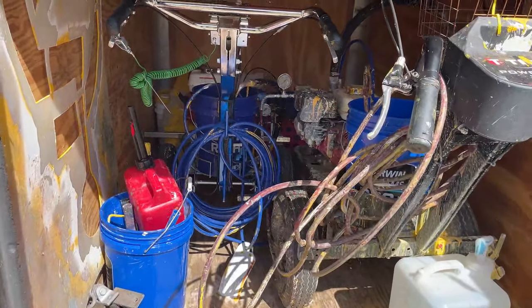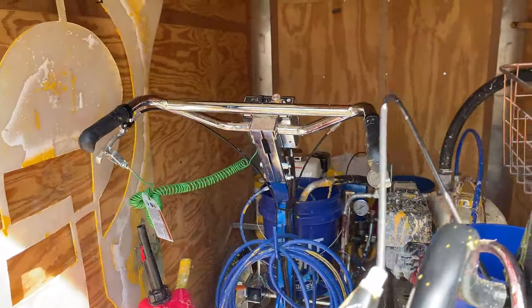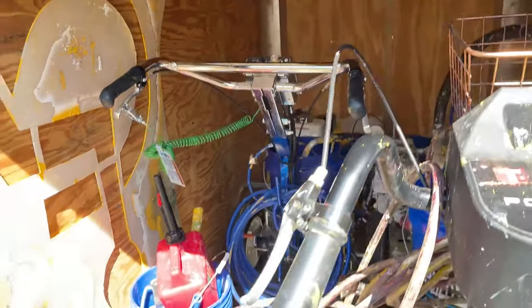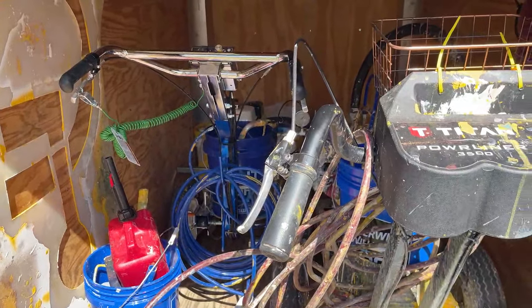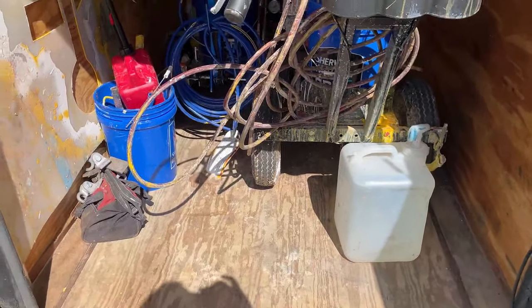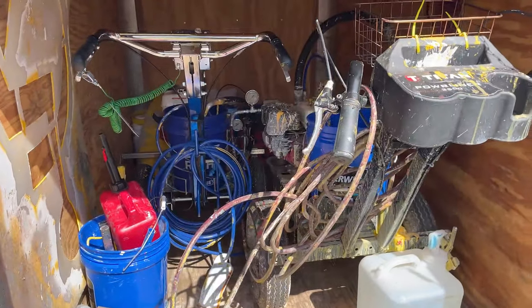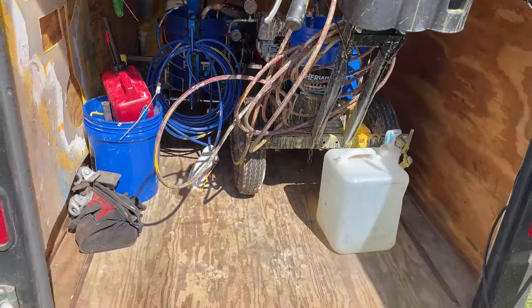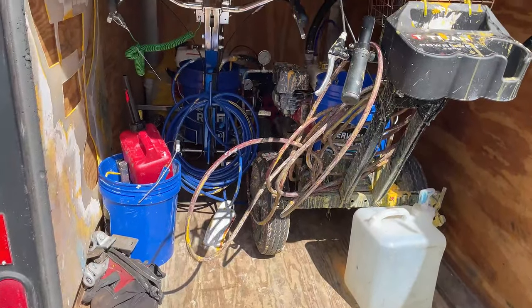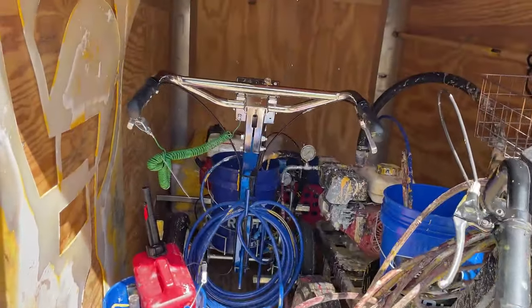If we did add another machine — a smaller one, not saying that we will — the only thing that would probably fit in there is the 850. So max, you could probably fit two full-size machines and then an 850 in there. But yeah, it's a pretty cool setup.